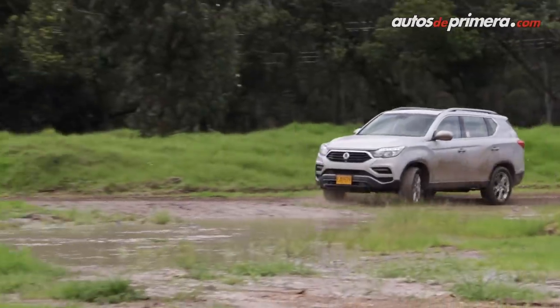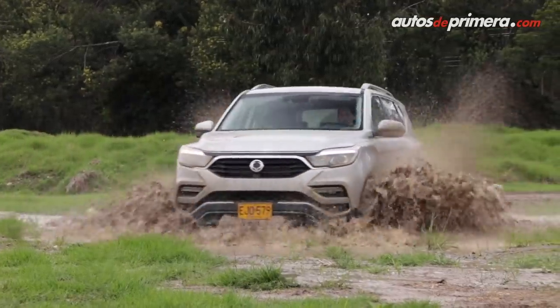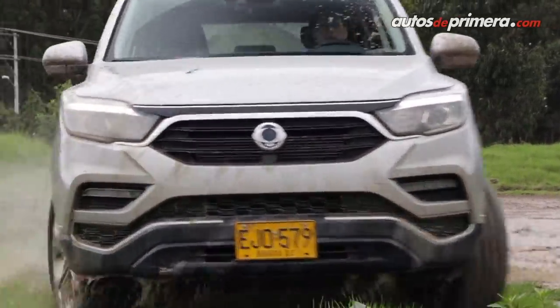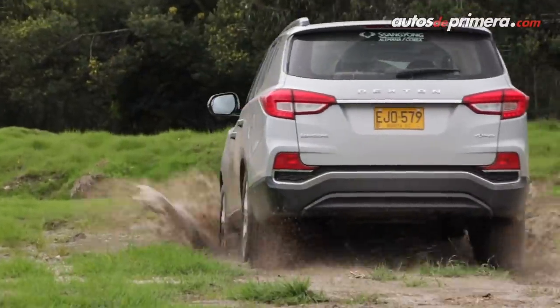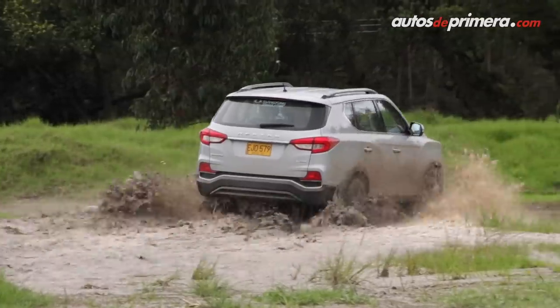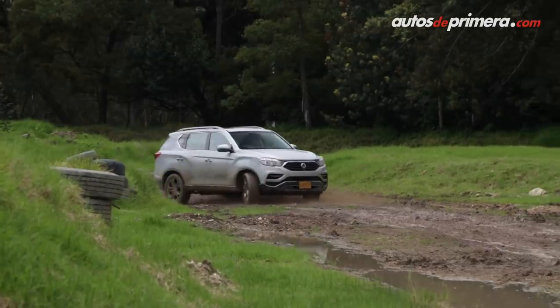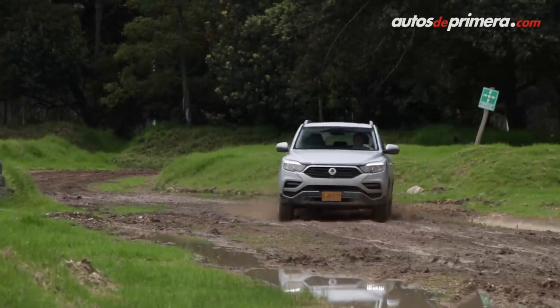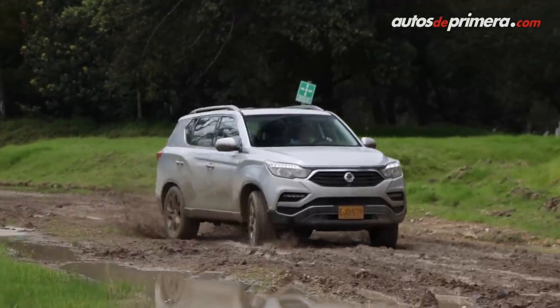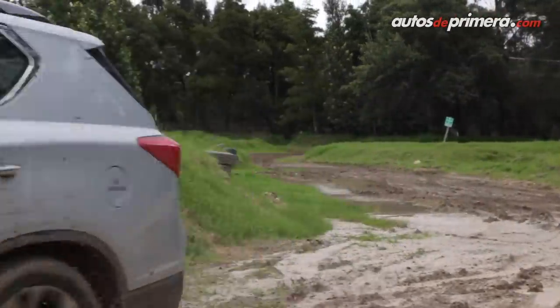Vamos a comprobar que la nueva Reston es un verdadero 4x4, por eso la trajimos a la pista. Con esta transmisión se agrega la doble tracción conectable, una característica que hoy día pocas camionetas ofrecen, junto con el bajo y un selector con tres modos de manejo que intervienen diversos aspectos de la camioneta para brindar un desempeño óptimo.